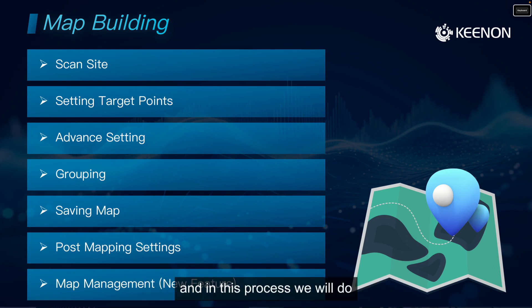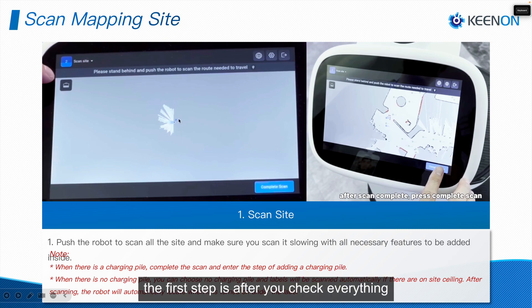Now let's start doing the mapping. This part includes scanning sites, setting target points, advanced settings, grouping, and saving the map. In this process, we will also do a scheduling configuration between two robots, so the entire configuration will be done according to that scheduling process.